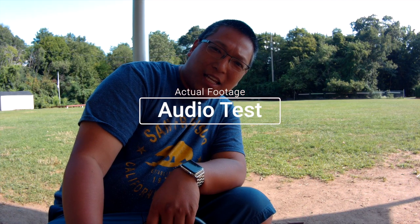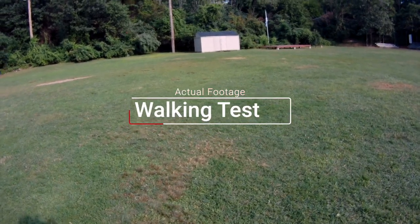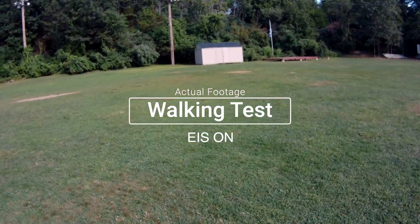This is an audio test. I'm two feet away from the camera speaking normally. Test — A, B, C, 1, 2, 3. This is an audio test.